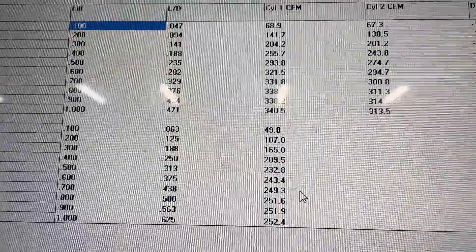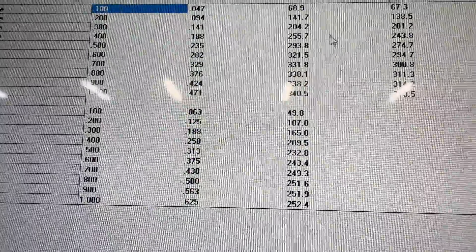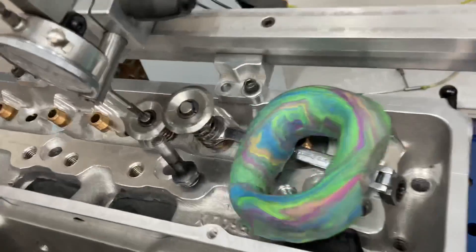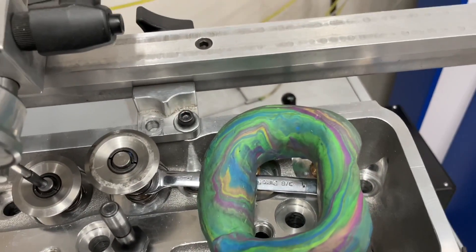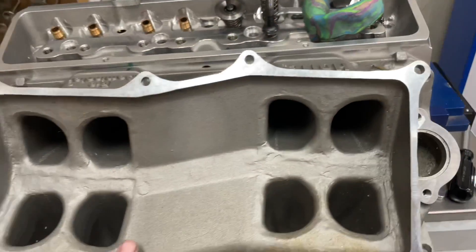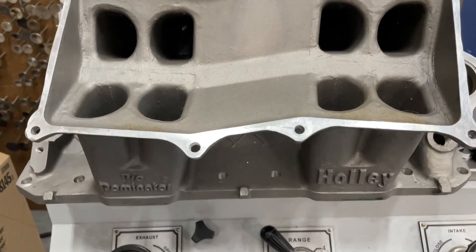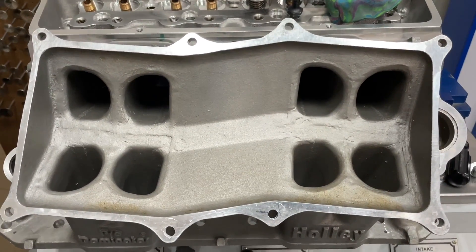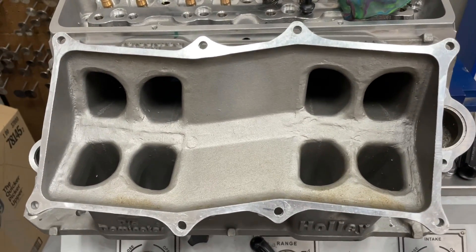Today's test was to show you this. So this is what it flows with a clay entry — that's put on the port and you flow it that way. The next thing I did, because this is what the customer is going to be running, is a Holley Pro Dominator Tunnel Ram. It has been ported, of course, and I'll be porting it next. But this test was to see how much flow you actually lose with your manifold.